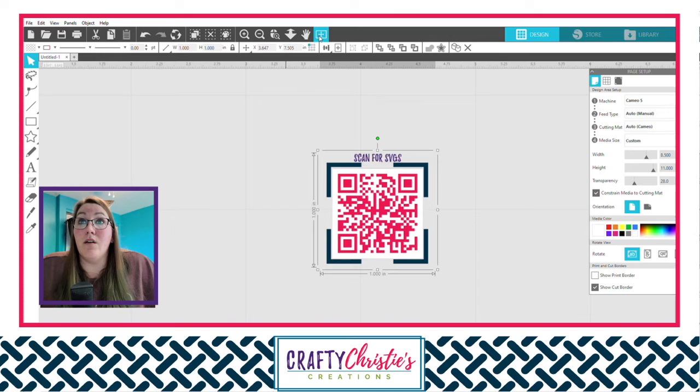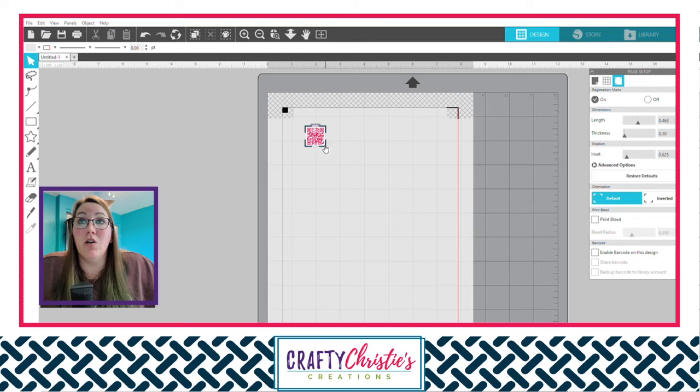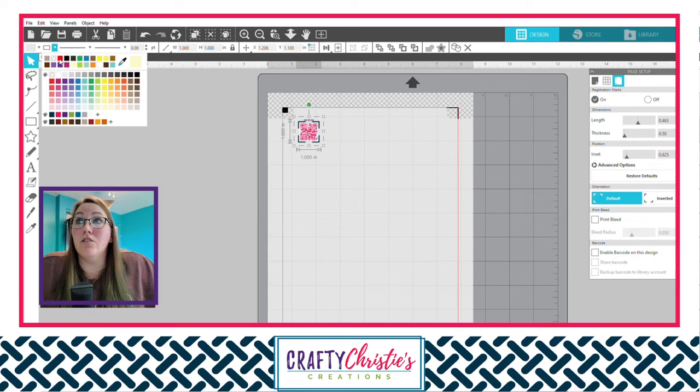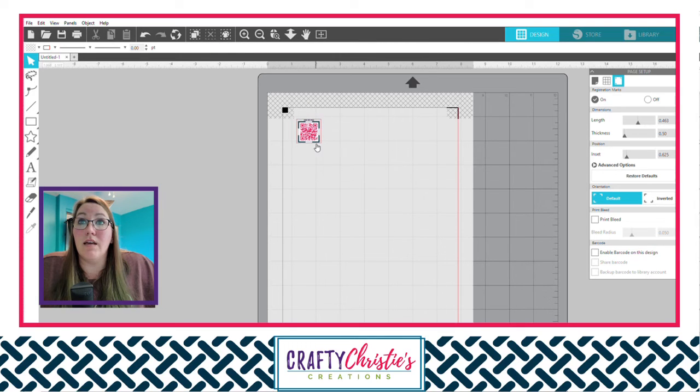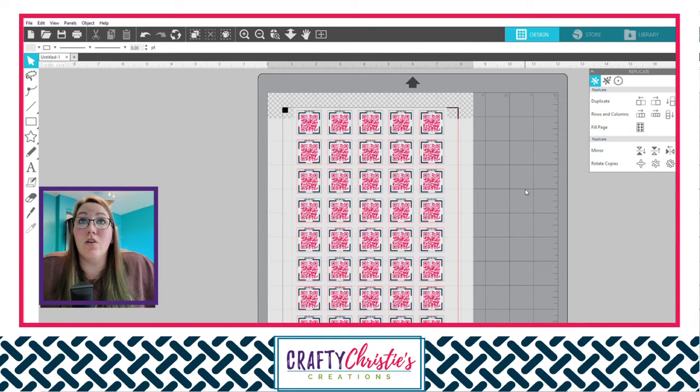We have our QR code here in Silhouette Studio. If you wanted to turn this into stickers, turn on your registration marks and use this entire thing as a sticker — make sure you have a red outline so it knows to cut the entire piece. Then you can replicate to fill the page with those QR codes and cut them out. When you click on it, you'll see it's one inch by one inch — already the correct size from what we created in Canva, so these stickers are ready to go.